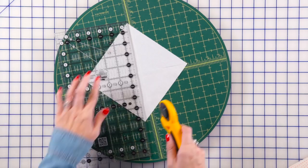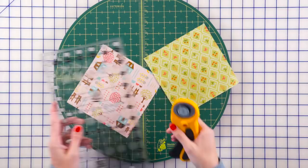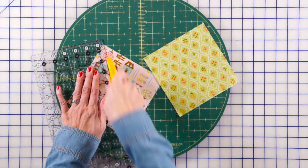Now on your fabric A squares, you're gonna cut on the diagonal just once. For each block, you're gonna need four pink triangles and four green triangles.